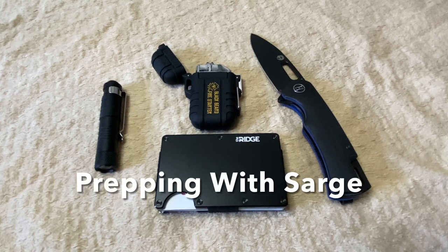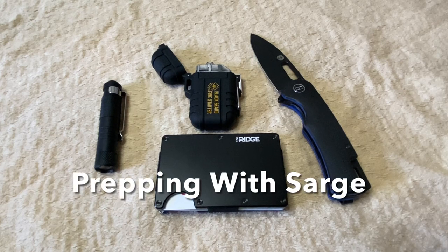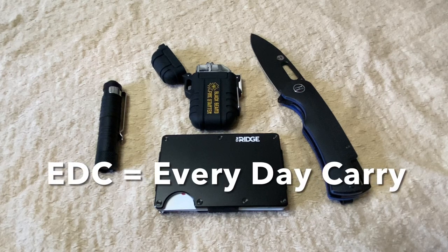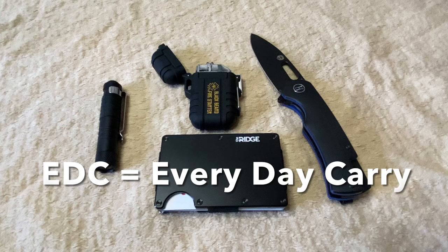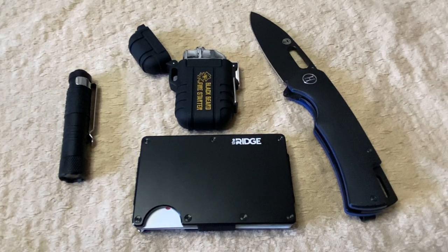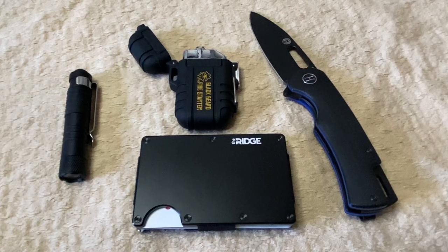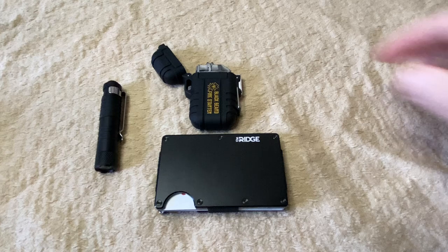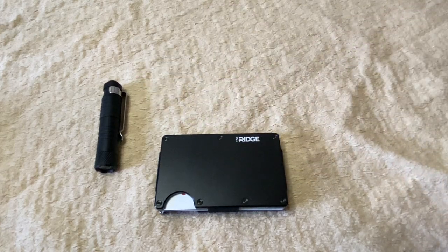Hey squad, welcome back to Prepping with Sarge. Today we're going to talk about my 2024 EDC. I hope your year is off to a great start. I will give you links in the description below for all of the products I show you today and tell you why I chose them. But let's get started. First, I want to show you a couple of things I'm retiring from last year's EDC.